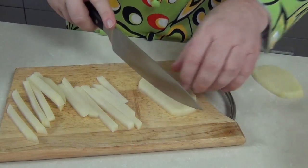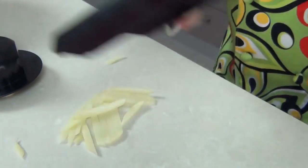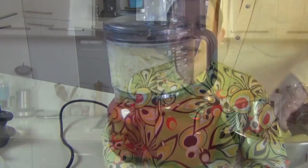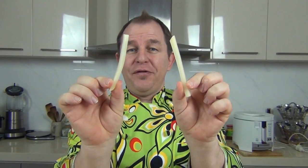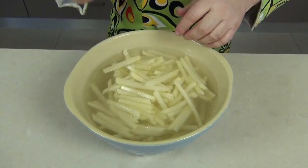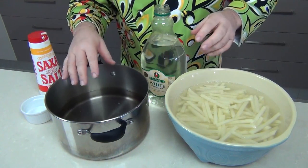First, we want to cut our fries. I've got some peeled potatoes here and you can use a knife like I am, or a mandolin with little teeth that cuts them perfectly, or a food processor which does them super quickly. When you're done you should have a big batch of quarter-inch french fries. I'm using russet potatoes, but check with your local greengrocer for the best chipping potatoes in your area.